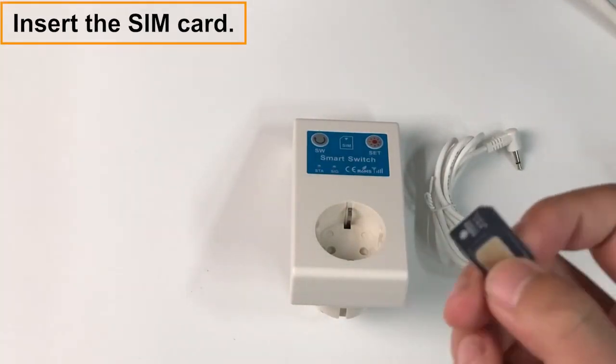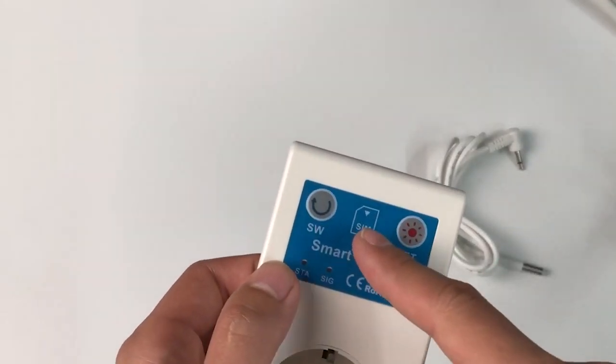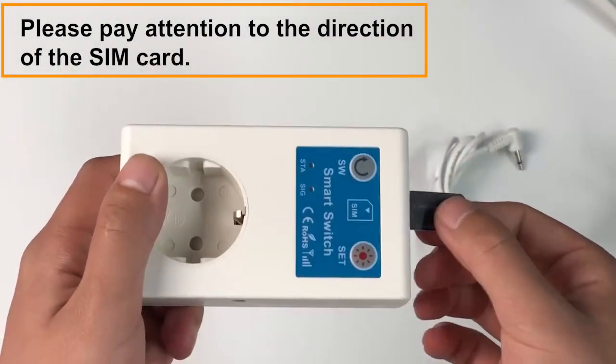Insert the SIM card. Please pay attention to the direction of the SIM card.